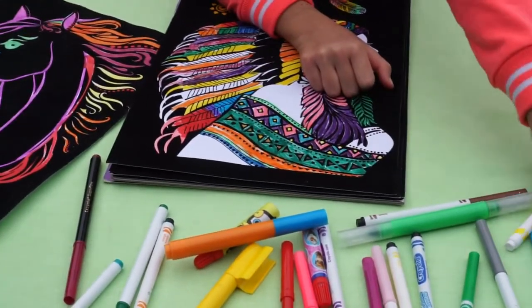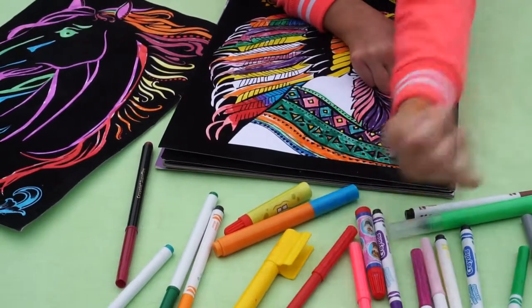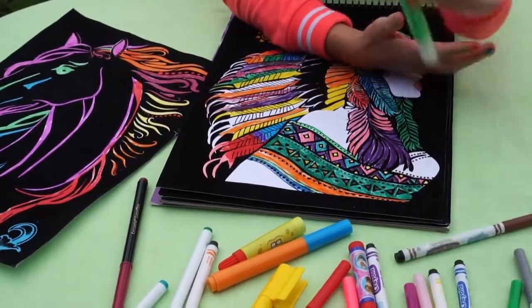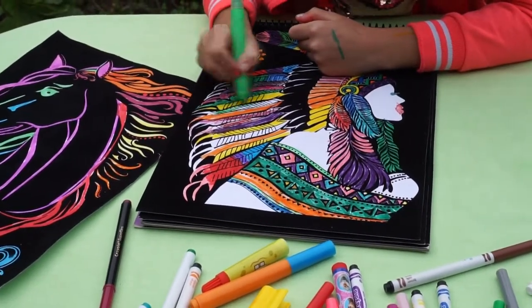Now I'll use some red — actually, red's running out. Green. Green. This is a nice bright green, that's why I like this one.